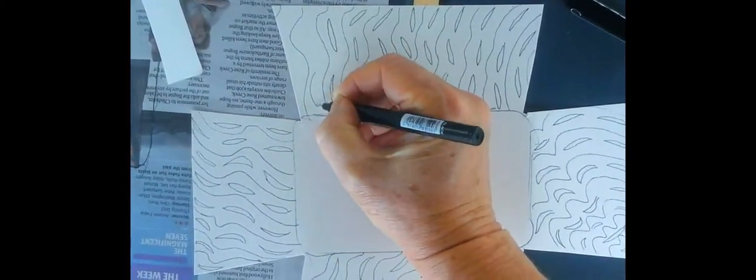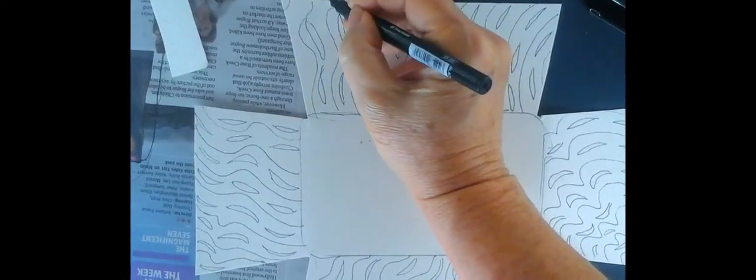I'll just finish that off. I can practice this over and over again until I'm happy with the final design.